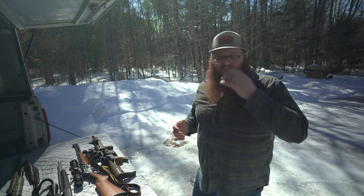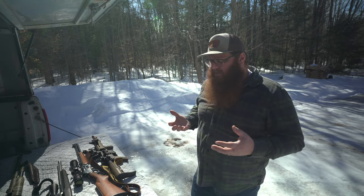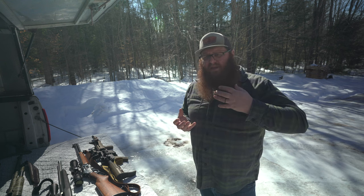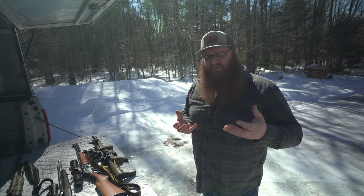Reason number three you might want a firearm on your homestead is to procure meat that is not raised by you — you might want to go hunting or deer hunt. Bow hunting is a really cool pastime as well and I participate in that, but if you want to talk about the most effective way for many people to get into hunting and procure their own meat from the land, a firearm gives them the biggest advantage.